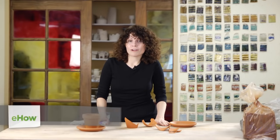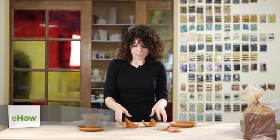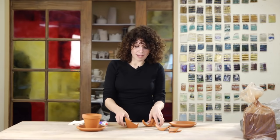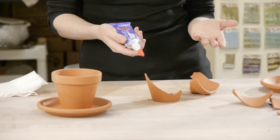Hi, I'm Beth Fleischer and today we're going to talk about what glue works best to fix broken ceramic flower pots. So here we have terracotta pots and a broken one.